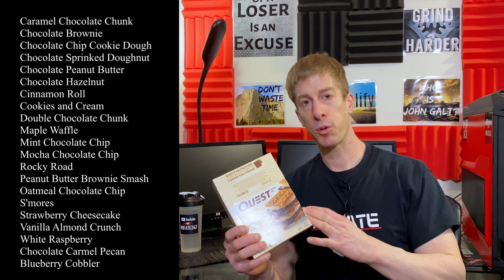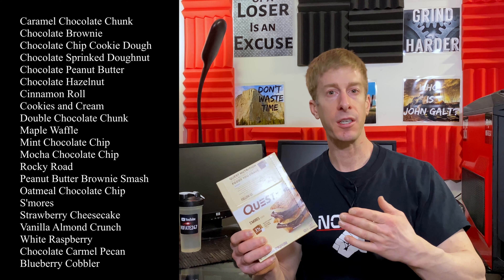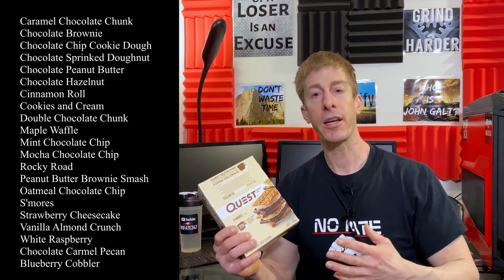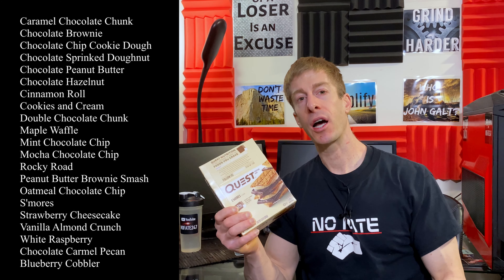Let's dive into cost. These Quest protein bars are fairly expensive if you buy singles — sometimes $2.50 a piece, $3 a piece. I've seen them on sale singles at my local Market Basket for $2, and that was a steal. I got these off Amazon and I'll put an affiliate link in the description below. $13.50 for a pack of 12 — that's $1.13 per bar, which is an absolute steal. I would highly recommend stocking up if you see a sale like that.